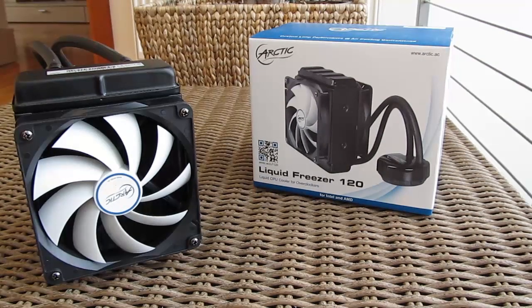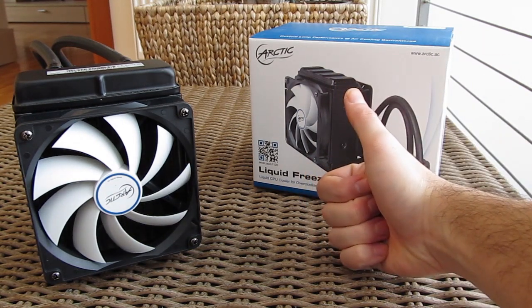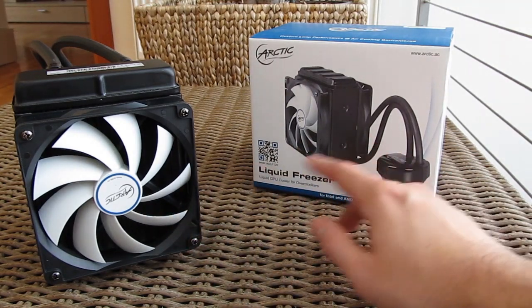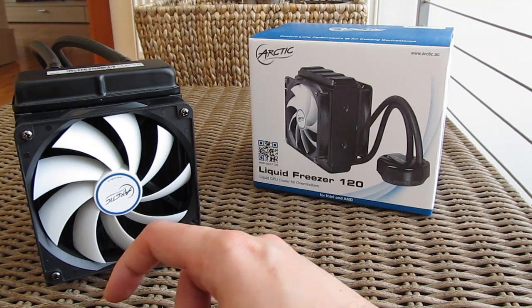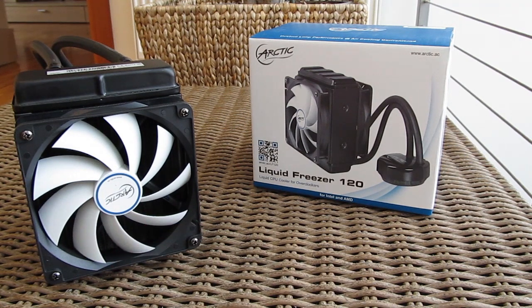Thank you guys once again for checking out our unboxing and review of the Arctic Liquid Freezer 120 all-in-one water cooling solution. Feel free to give us a thumbs up if you liked this video, leave a comment below if you have any questions about the product, and if you'd like to see more content like this you can subscribe to our TechTik YouTube channel or check out our other videos.